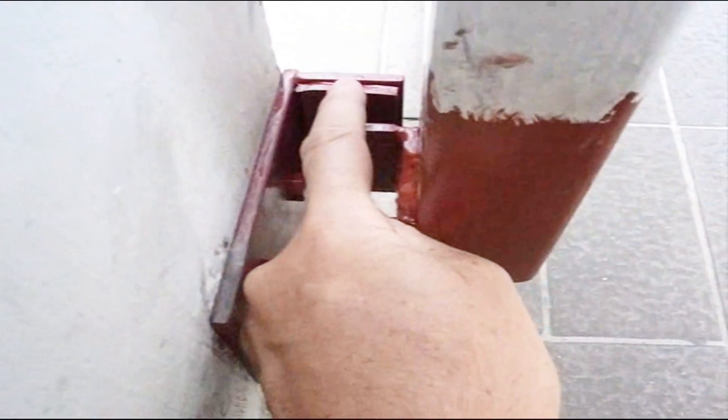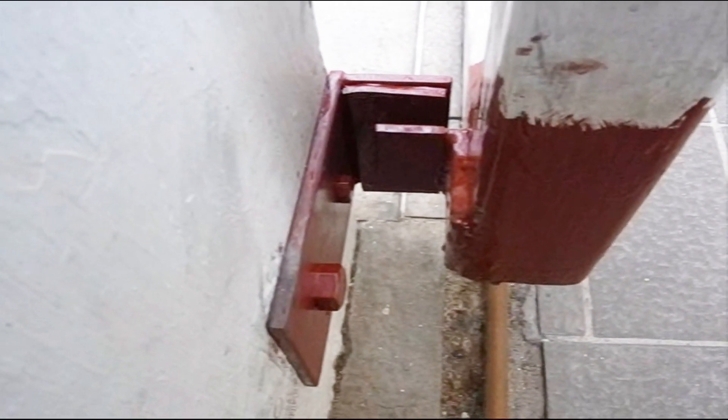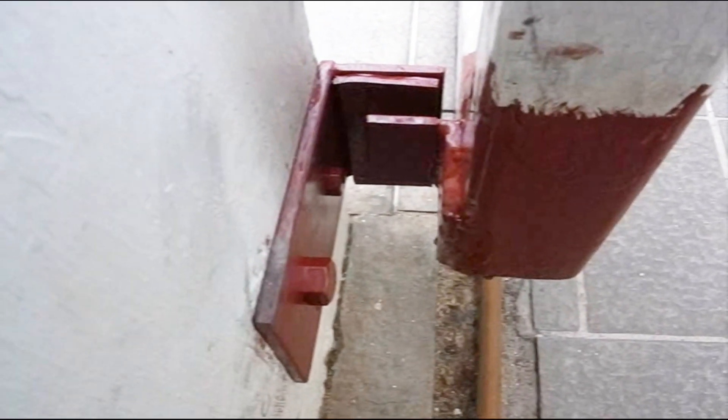I left a little room so it didn't bang every time. If it moves about 1 cm farther than it should, it will slam into the stop and bring the gate to a halt.